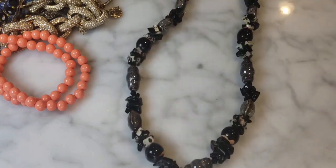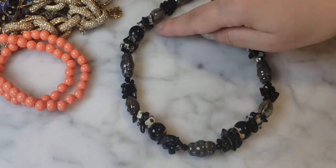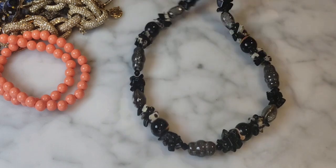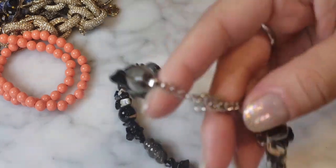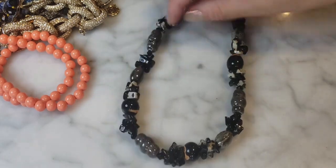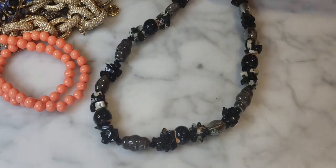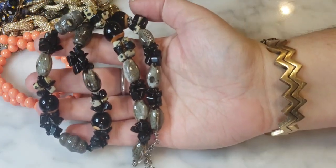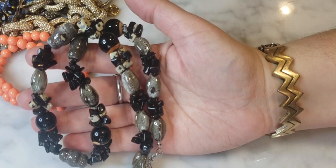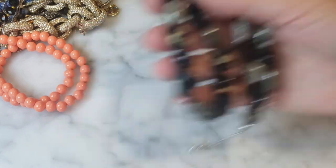This necklace looks possibly homemade. It's got ceramic beading and some natural stone components in shades of black and gray. The lobster claw clasp is magnetic so it's not sterling. There are some Dalmatian jasper chippies in there — a nice mixed stone and ceramic bead necklace, possibly homemade but very nice looking.